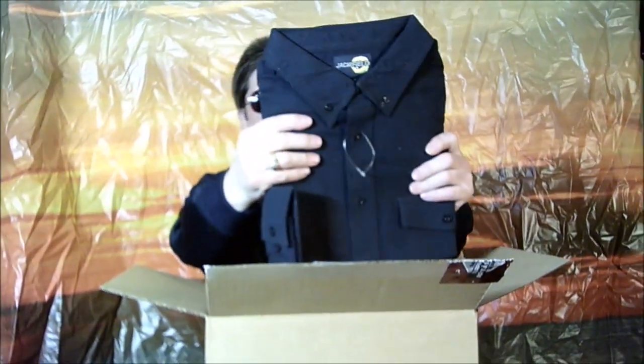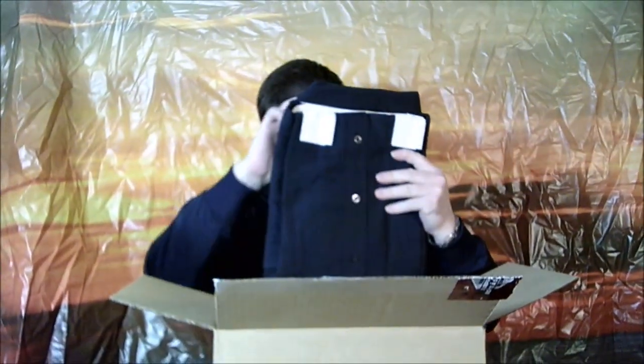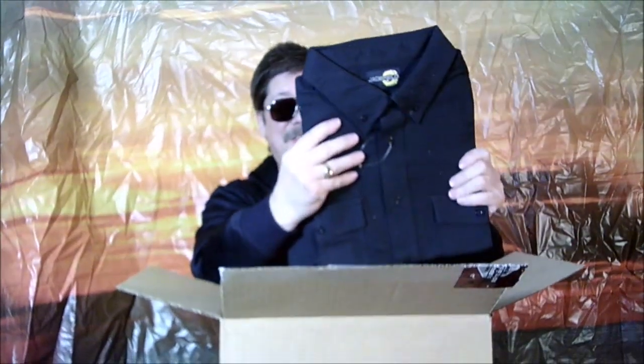Look at that — we have a shirt! We have a shirt, people! And it's a large shirt, which means — that's right — it won't fit me.